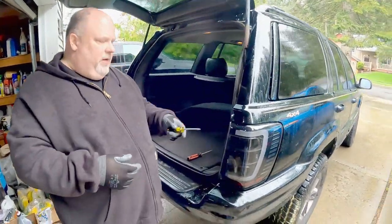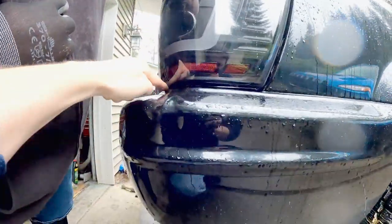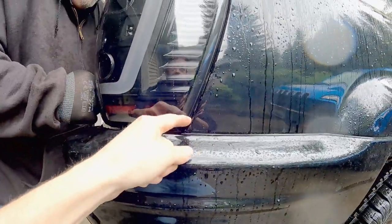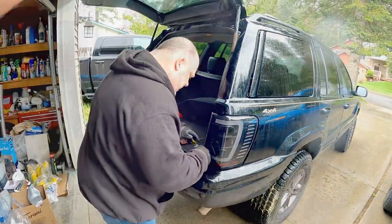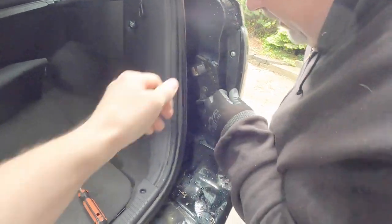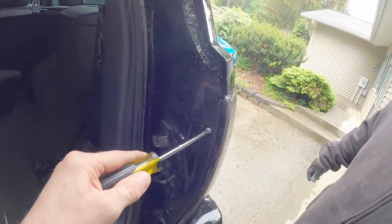A way you can tell whether it's quality or not right off the bat - besides looks - is you look at the reveal lines. He's got some adjustments he can make, but if it wasn't molded very well it isn't going to matter. That's pretty darn tight all the way across the top. I can't screwdriver with my left hand. You didn't have to take the flap off, but maybe it would have fit a little better. Is it hitting right on that edge right there?